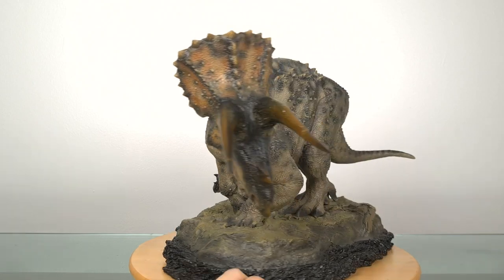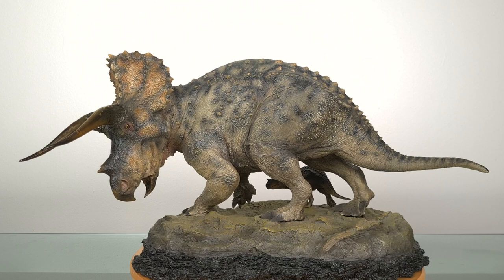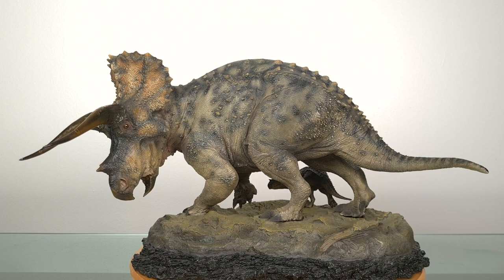This is the Sideshow Triceratops statue, released fairly recently in 2015. And since everyone already knows so much about Triceratops, I hardly need to give much background info like I usually do, and we can fully focus on this statue. And there's a lot to focus on. The first thing you'll notice is,